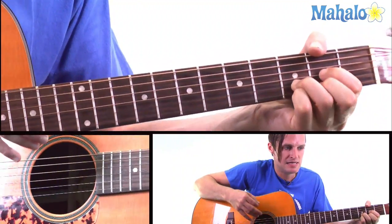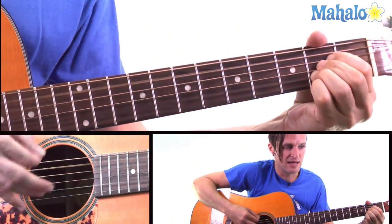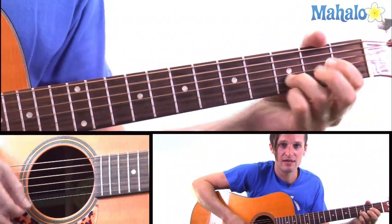So this is the pattern: D, G, A, D. D, G, A, D.